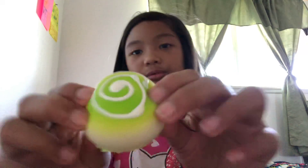Here's my panda squishy. This one isn't really squishy — not squishy at all.